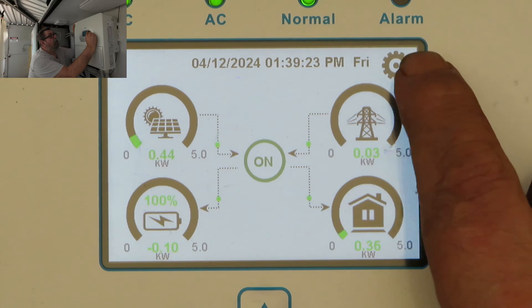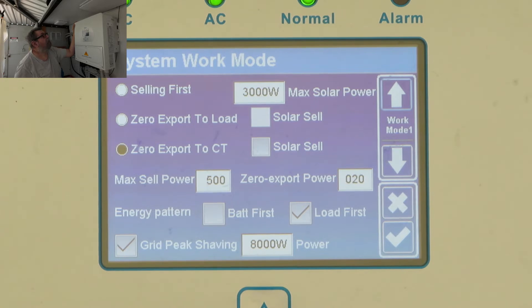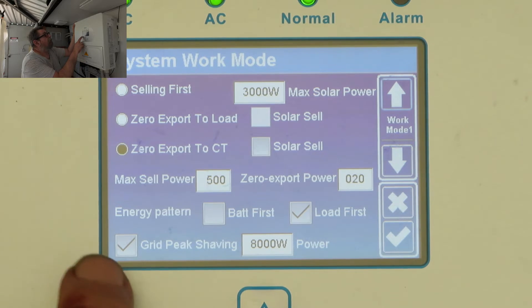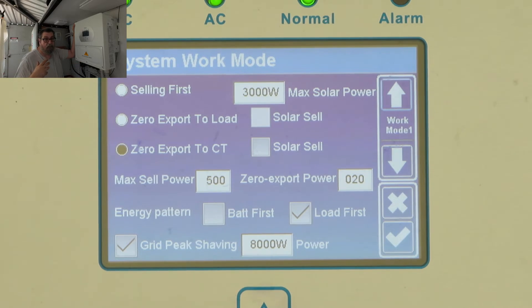First of all, we click on this little cog wheel at the top here and go into that one. Here you see I've got zero export to CT — that's just a little sensor you clip to the positive wire coming from the grid, in my case coming from the other inverter. I have the solar set to 3,000 watts. Now the important one is grid peak sharing: when your inverter gets to its peak load it can take from the grid. Because my grid happens to be an 8,000 watt inverter, I have that set to 8,000 watts.